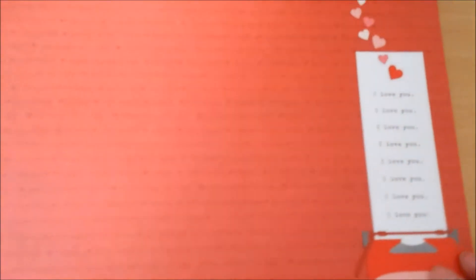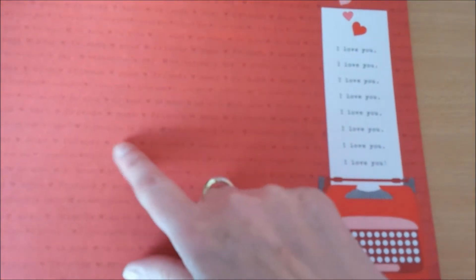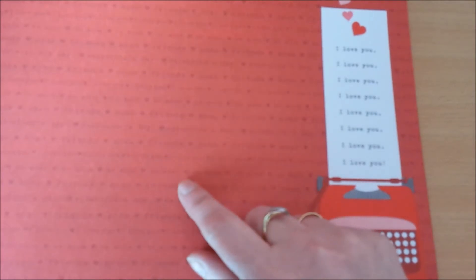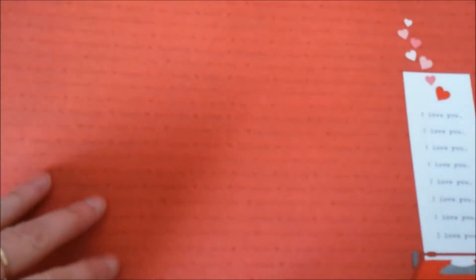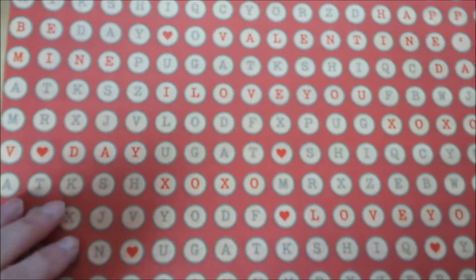And this has arts on the back. Then we have a whole sheet that says Valentine's Day, XOXO friends, I love you, be mine. Adorable. And in the corner is a typewriter with a whole sheet of I love yous on it. And that has just like a pinkish plaid on the back. And then we have a whole red glitter sheet — awesome. Would be even better if it was sticker, but nope. That's okay though. And all typewriter kind of things.